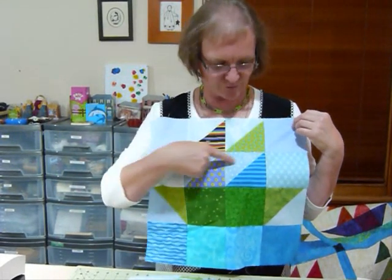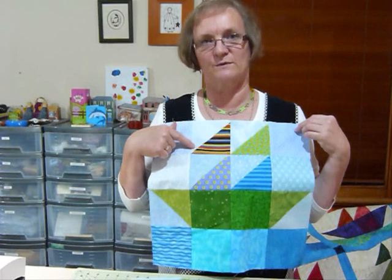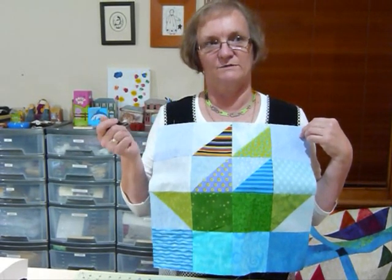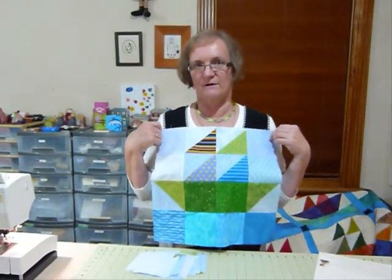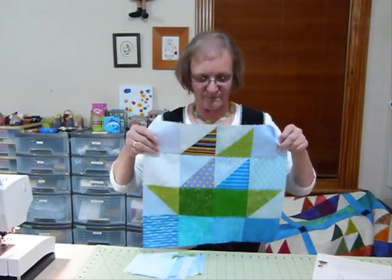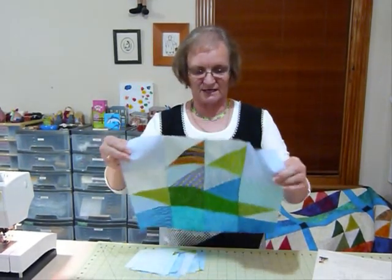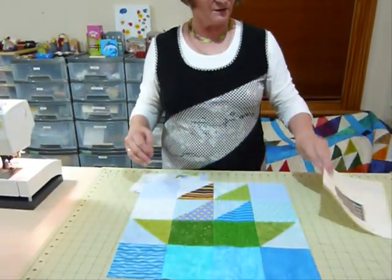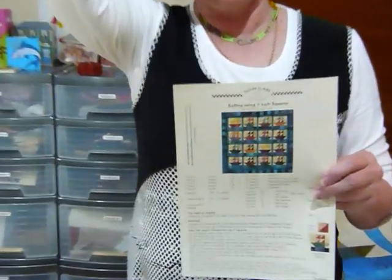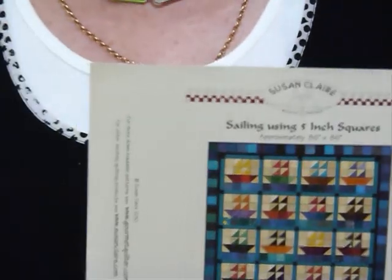It does involve using some half square triangles. I have shown you how to make half square triangles with 5 inch squares in an earlier video — it was in Quilting Tips and Techniques 006 in case that interests you. So I've already made my half square triangles and I'm just going to show you how to put the block together. I have done a pattern for this quilt called "Sailing" — it's a big block, big quilt with 5 inch squares — and it's on my site gourmetquilter.com.